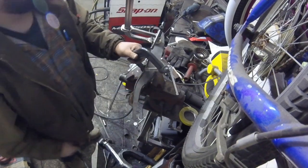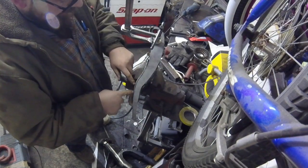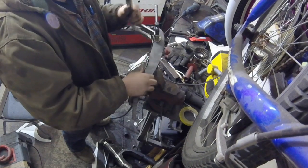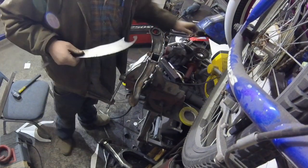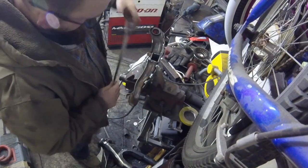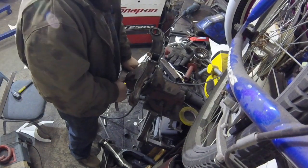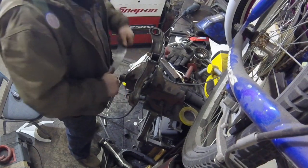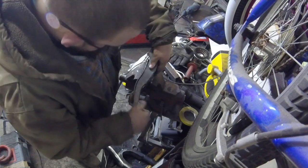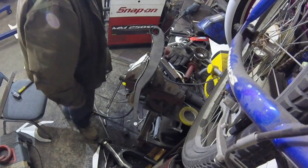I like it. I'm going to make sure that inside of here is all cleaned up on both pieces, then I'm going to tack it in. Yeah, I'm liking it. This stuff you can actually bend fairly easy.